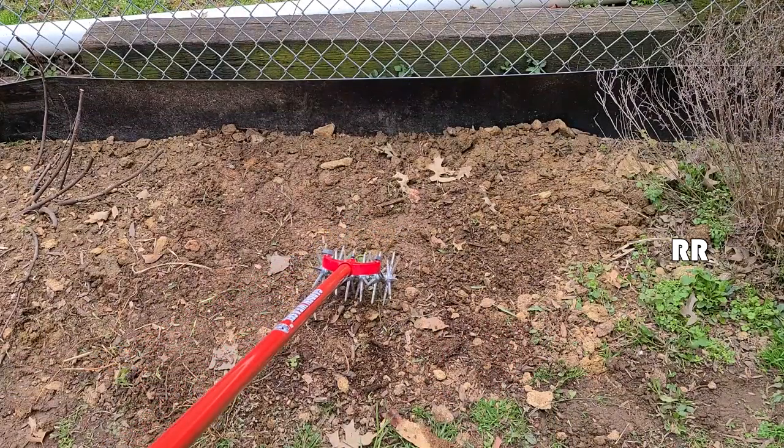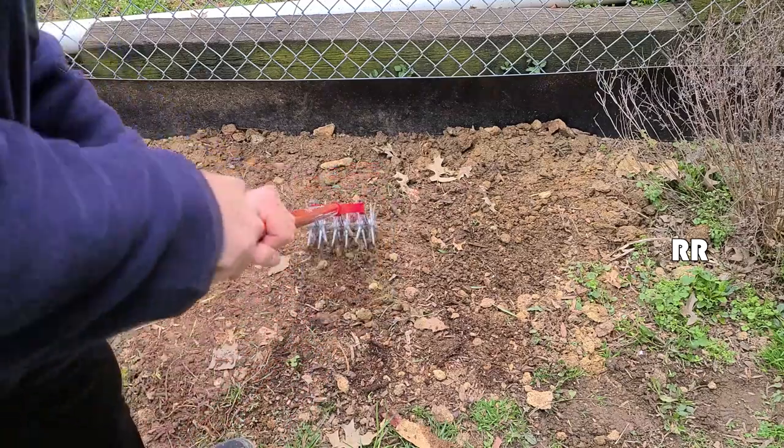The area I want to cultivate — I don't have a whole lot going on right now, I'm going to plant some stuff later since it's still early — but I just want to give you an idea of how this works.